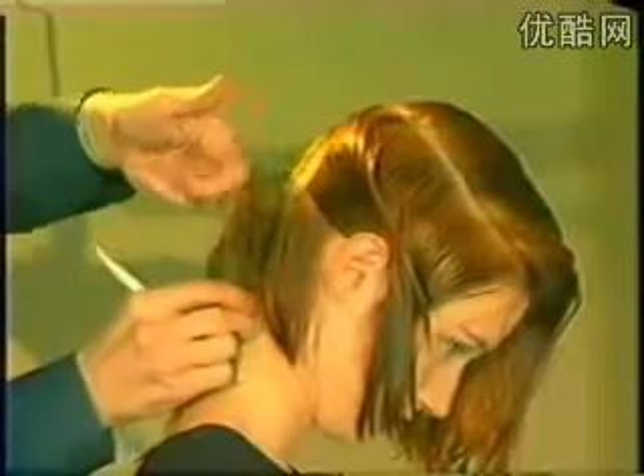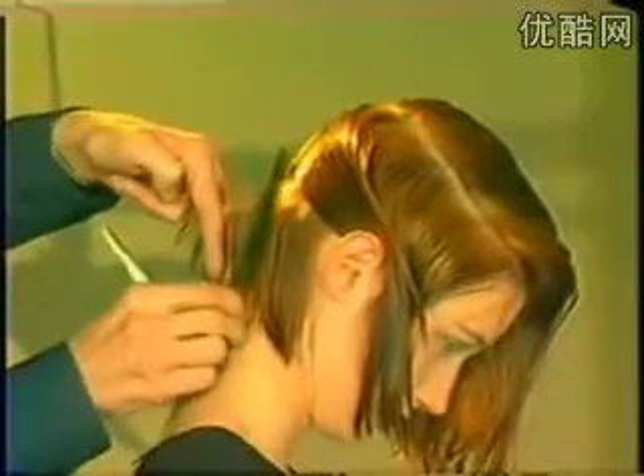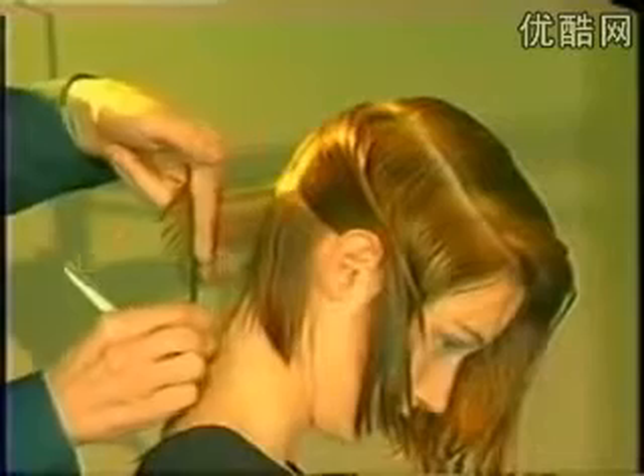Start the haircut through the center back. First, divide the hair vertically, then horizontally to a point just above the top of the ear. Take a diagonal section and comb the hair out and slightly down. Now, cut a square line at that point.